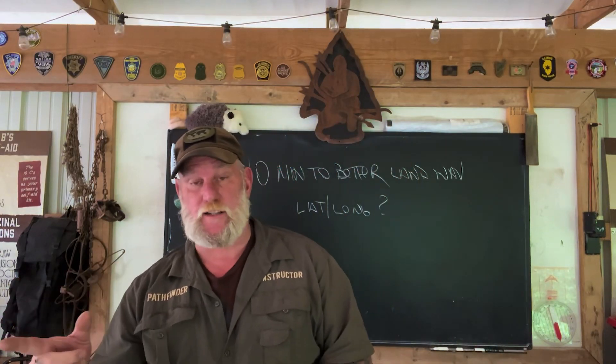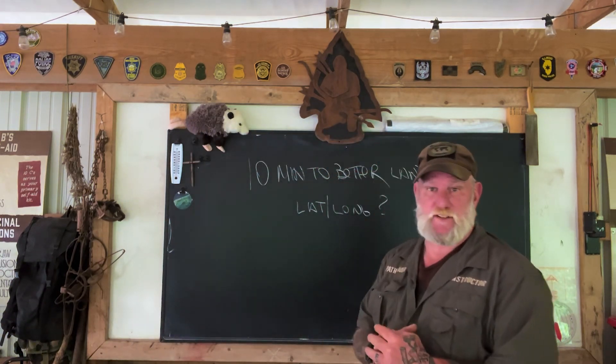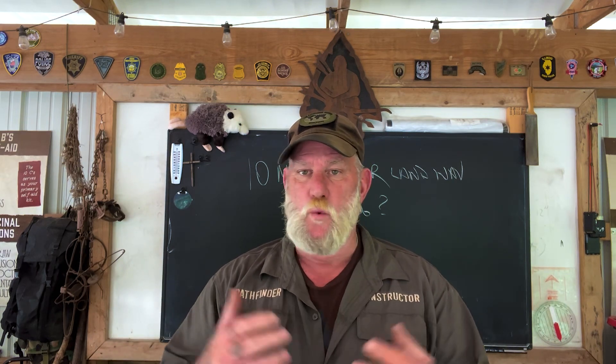Afternoon folks. I'm Dave Canterbury with Self Reliance Outfitters and the Pathfinder School, and I'm back down here at the Pathfinder Outdoor Classroom. Back in another segment of 10 Minutes to Better Land Navigation. Throughout this series we've talked about different ways and different tools that you can implement to be a better navigator, to be a master navigator over land with a map as well as without a map. We're going to talk about some electronic tools down the road in this series as well. What I want to talk about today is I want to continue on our video from last week on latitude-longitude.